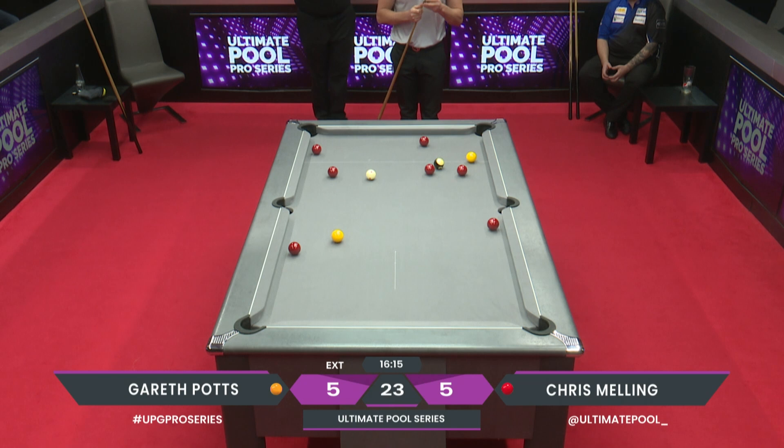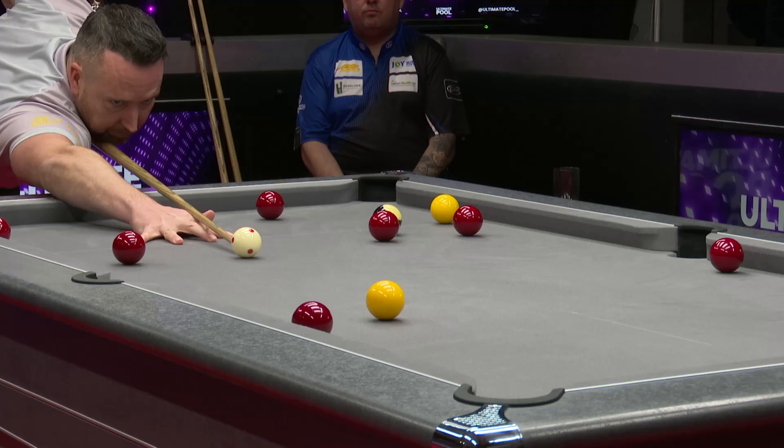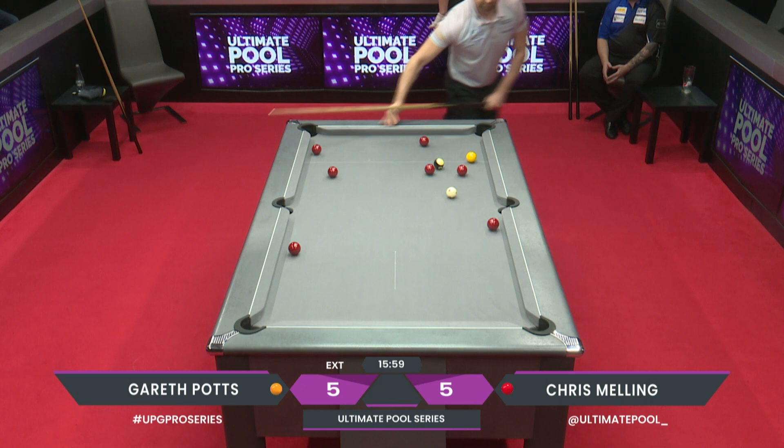He really has to judge this well. The whole frame is on this shot. He looks short to me - he looks short - he is short.